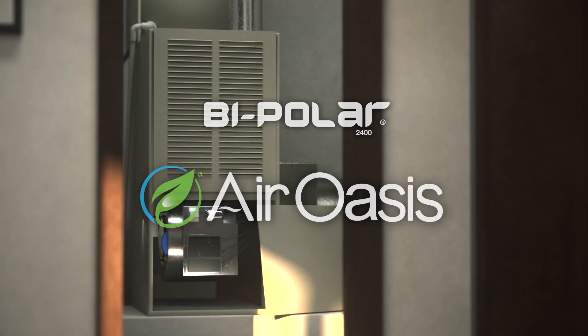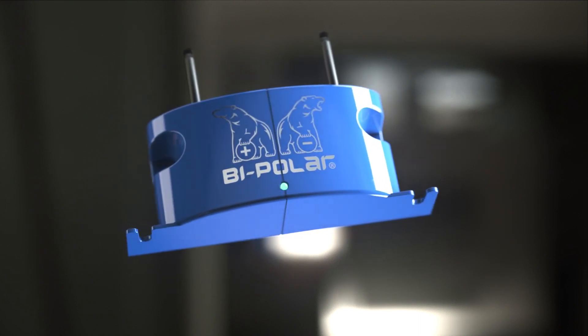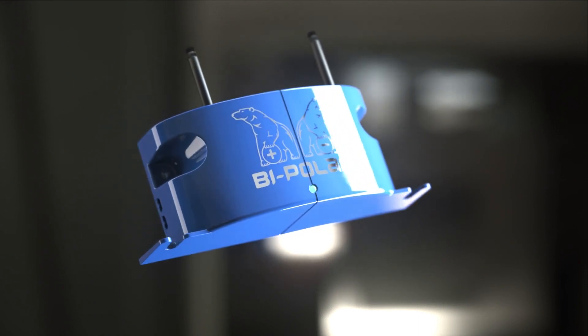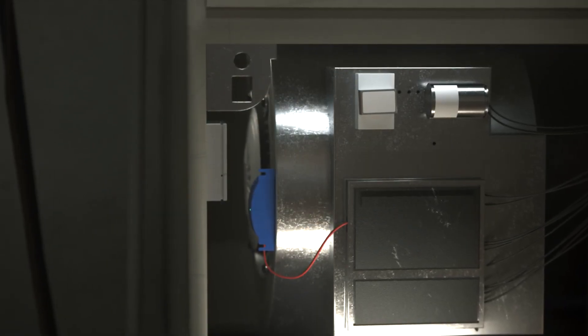Luckily, there's the Bipolar 2400 from Air Oasis. The Bipolar 2400 Air Purifier is a small unit, about the size of a mobile phone. Simply connect it to your HVAC unit and reduce up to 99% of indoor contaminants.